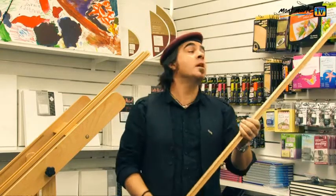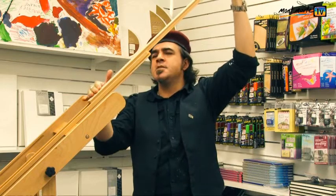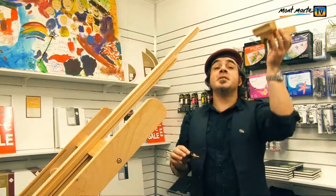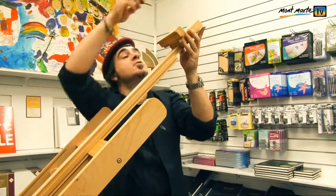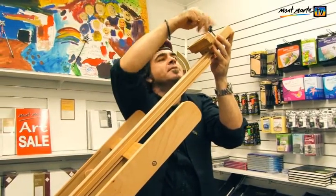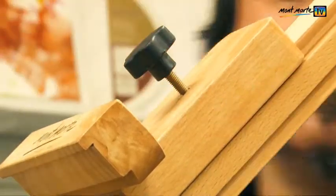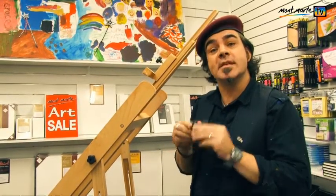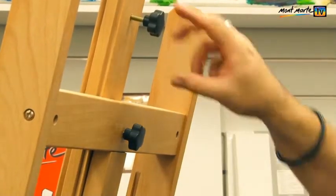In step twelve we need to slide the mast extension part number thirteen into the mast part ten. Then slide the canvas holder part twelve onto the extension mast with a fastener from bag J. Then using the last two plastic screws in bag J, screw them into the back of the mast.